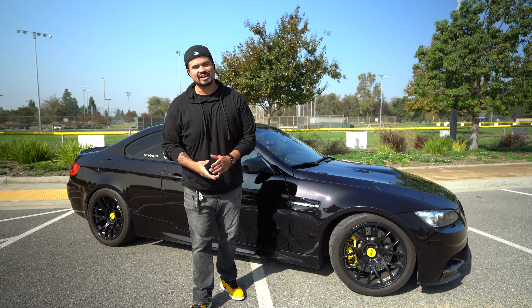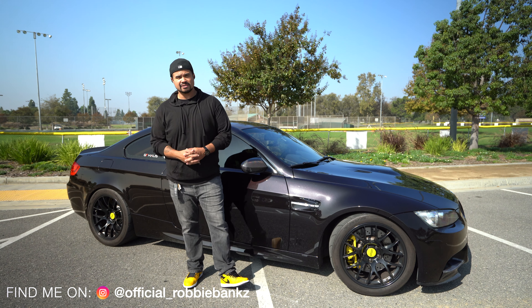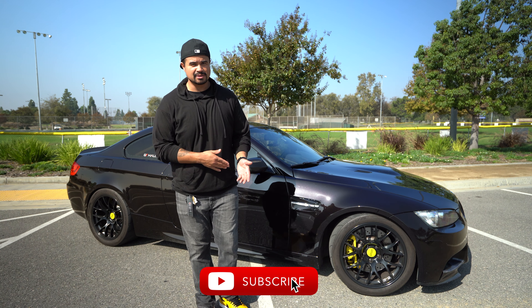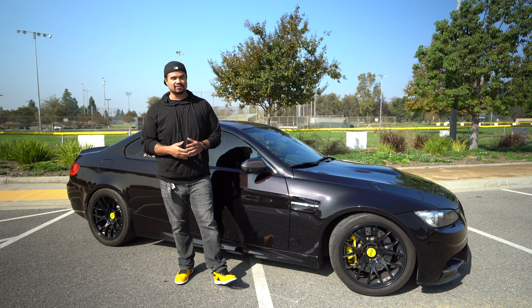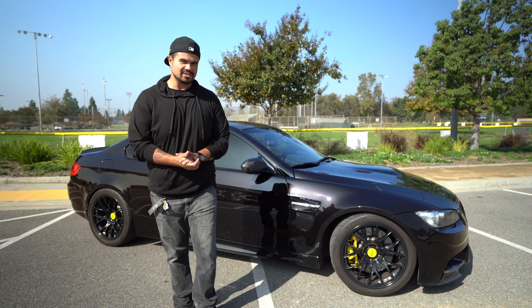Welcome back to the vlog. Today I'm going to be doing another video on the E9x platform. If you didn't catch my last video, the link will be in the description box below — that video I talked about the five pros and cons of owning this car. Today I'm going to be talking about the five first mods you should do to it.